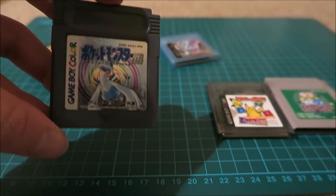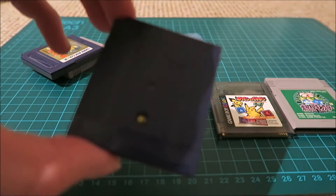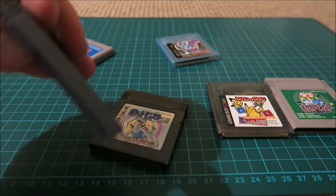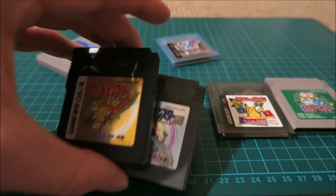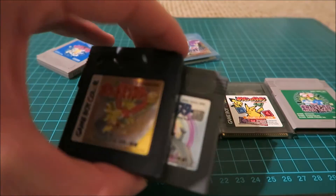There you have Pokemon Silver, which is in a weird dual kind of color — one side is blue and the other is silver. Then Pokemon Gold is like the opposite: the front side is blue and the back side is grey, so that's the opposite of Silver. Quite cool.